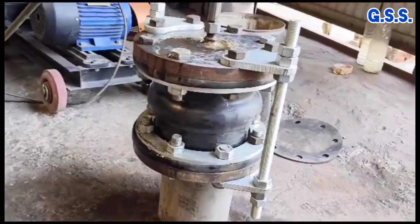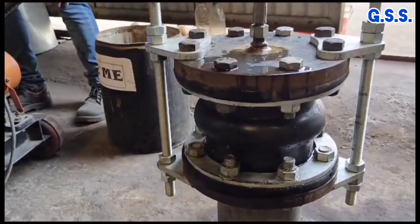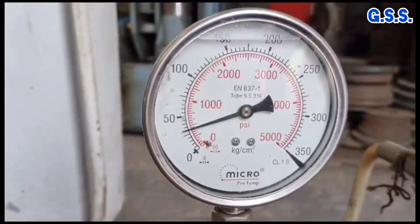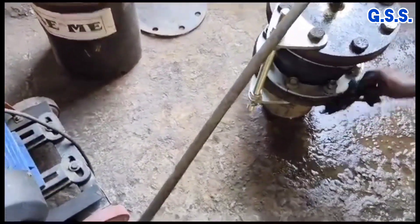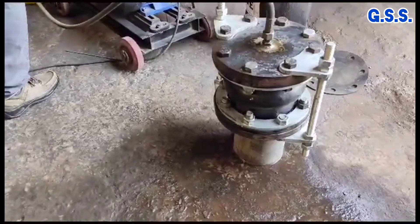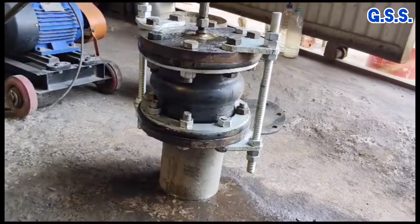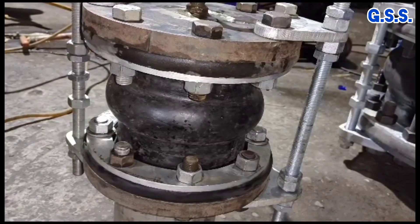This is hydro testing of another bellow using tie rod nut and lock nut tight at a pressure above 25 kg per centimeter square. There is almost no visible leakage.